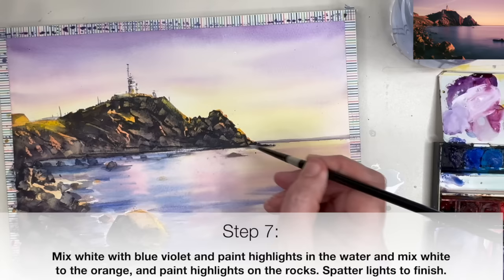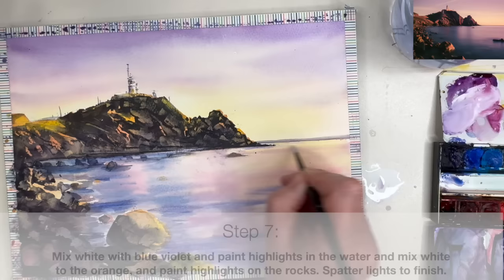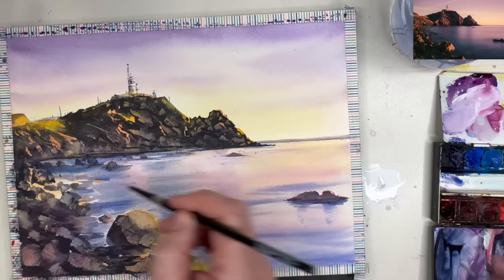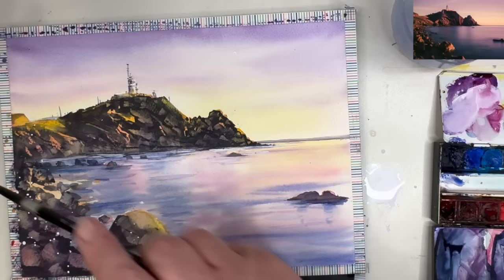I've mixed some white with blue violet — ultramarine and pink — and I'm also adding white to orange — red and yellow. I'm adding highlights to the water painting wet on dry. I'm also going to give my painting a spatter using my size 4 round brush, which is really helpful if you've lost your lights. I'm using some white on its own to create light right at the bottom of the cliffs, which defines the water against the dark of the cliffs.